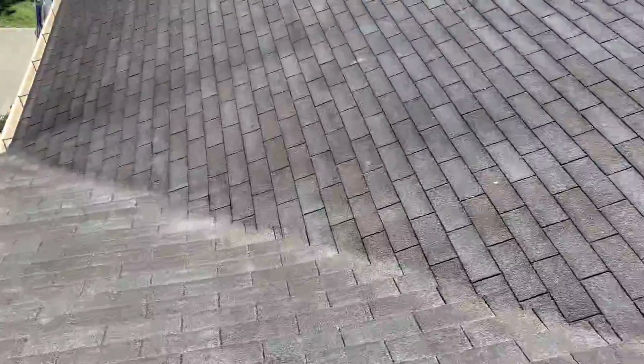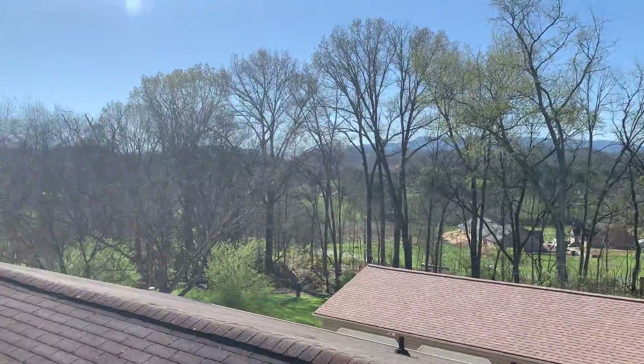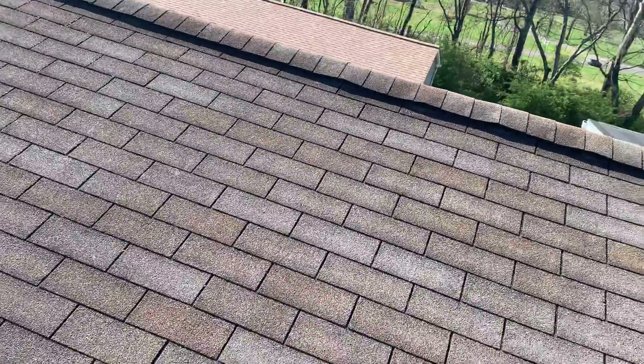Anyway, that's what your roof looks like. It's held up well, considering its age, and a beautiful view up here. All right, I will see you downstairs.